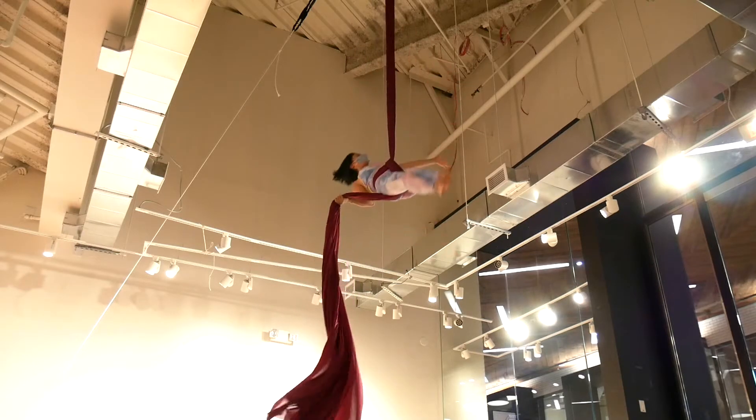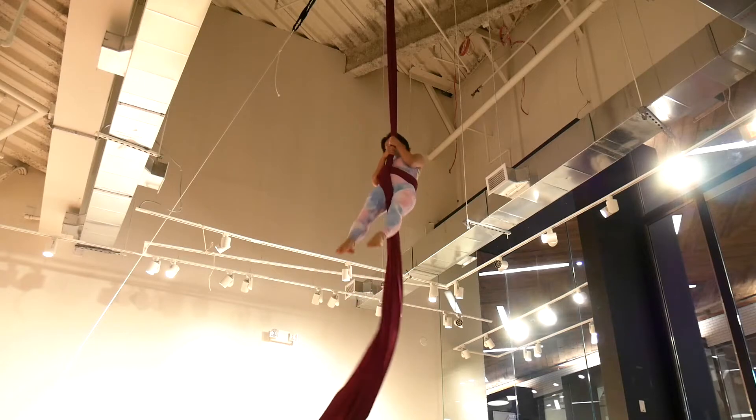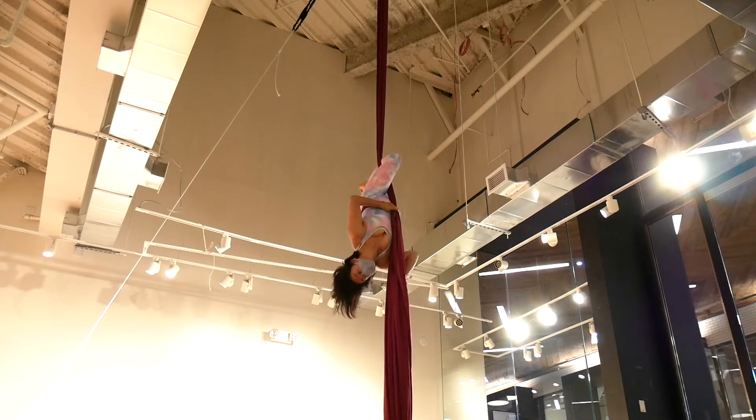Take the fabric off from the shoulder and bring it out in front of you. Let go with your top hand. To exit, grab the pole six, re-invert, re-hook your knee, and slide down.